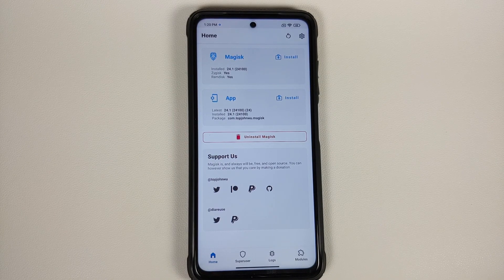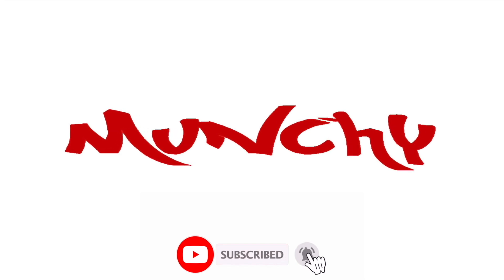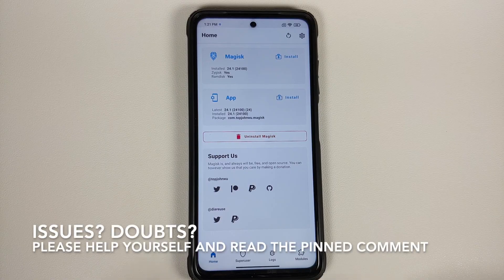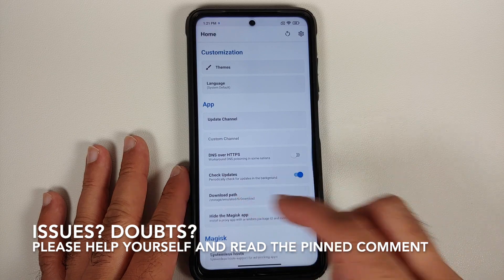How to hide the Magisk app in MIUI. Hey peeps, what's up — Manchi here, back with another video, and in this video I'm going to show you how you can hide the Magisk app in MIUI.